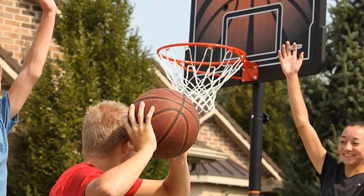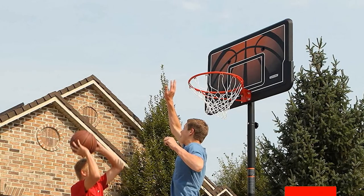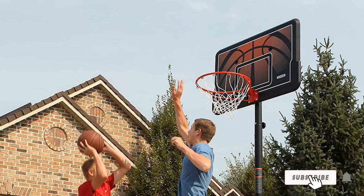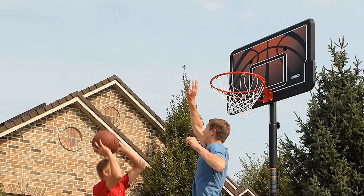Completed by wheels for easy transporting, Lifetime claims this base is really easy to fill. However, many previous customers have been a little frustrated at the size of the holes and the time it takes to fill it up. That's all for today. We upload outdoor product review videos every single day, so don't forget to subscribe and hit the bell icon for upcoming video notifications.